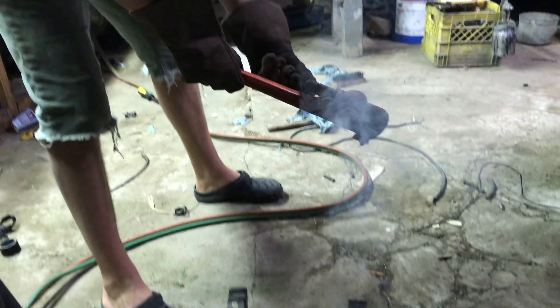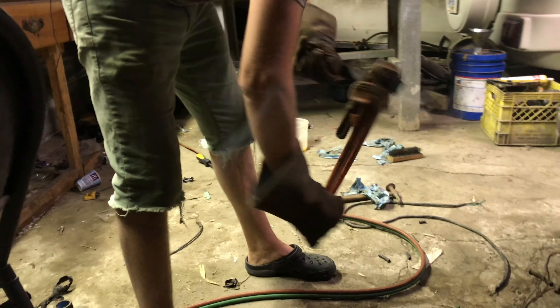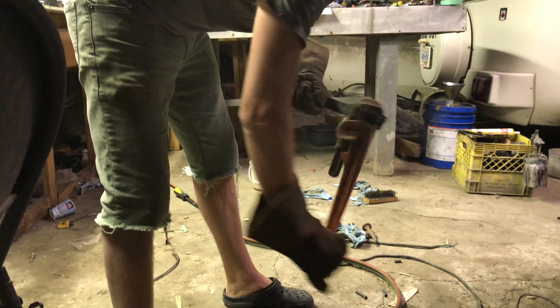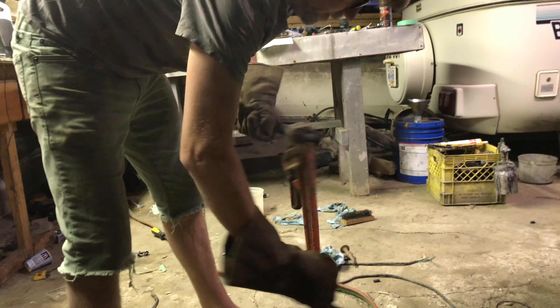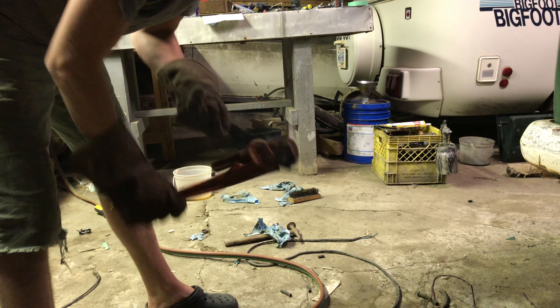Oh wow, that's what I was waiting for the whole time. Should have just done that right off the bat — I don't know why I was pissing around. Anyway, it's loose. That's about it.